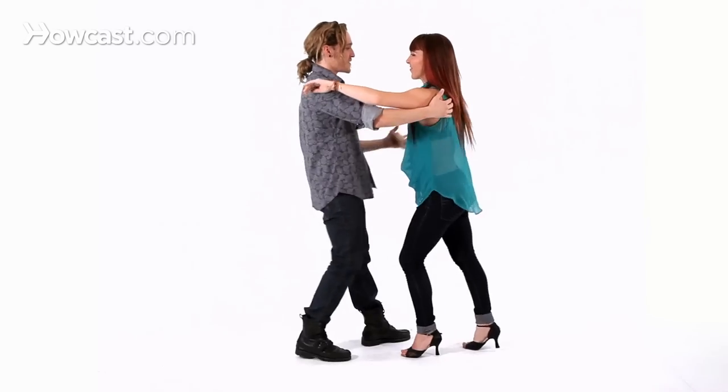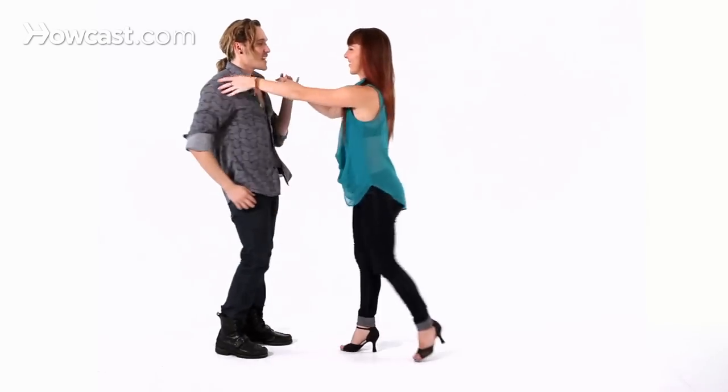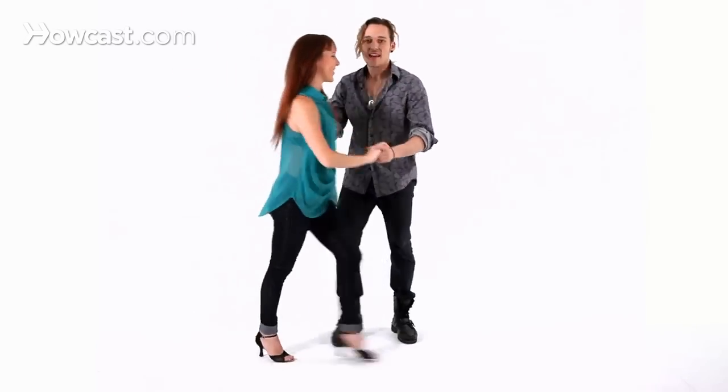Show one more time. And one, two, three, five, six, seven, one, two, three, five, six, seven, one, two, three, five, six, seven. Good? Now we'll break it down.